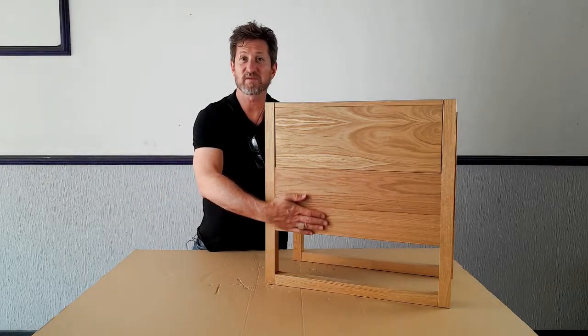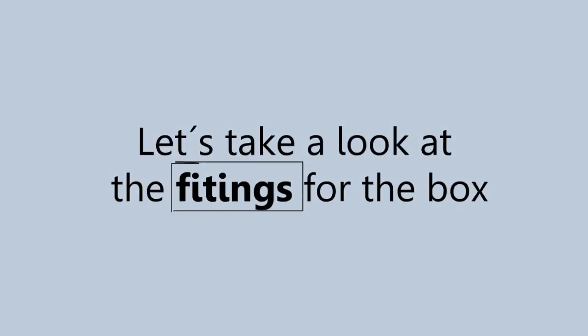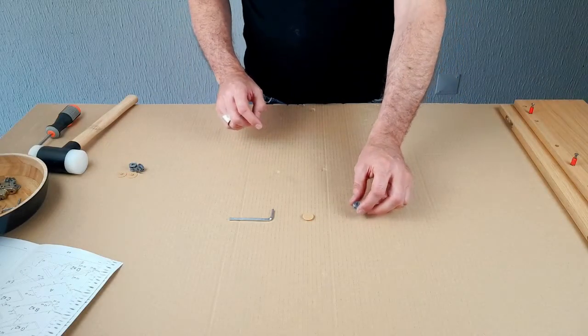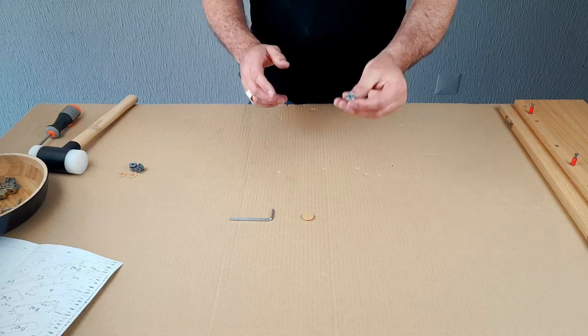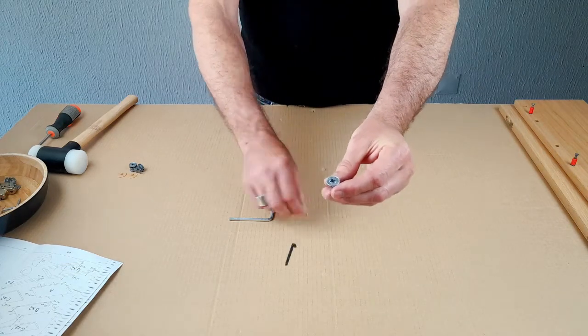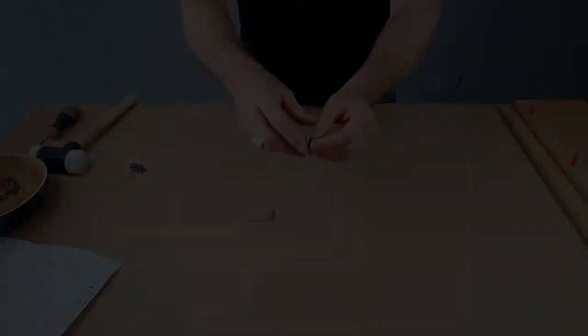Now we're going to assemble the panels for the box. We're going to position the panels over each other and then tighten it with the eccentric cam, and then pop a cap on that cam — like that, but in the wood.